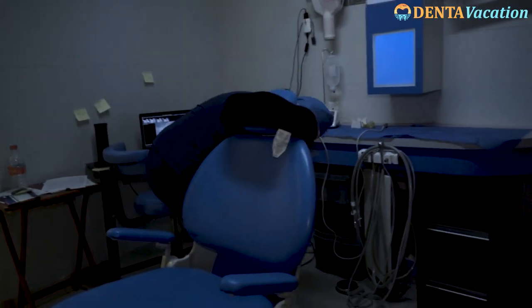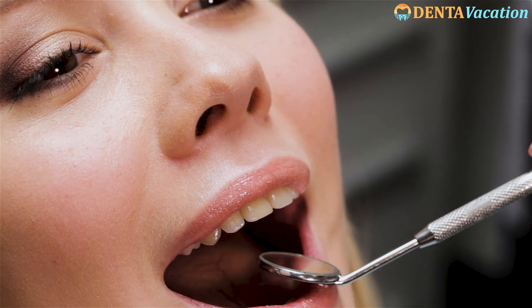We ensure that you go home with a new smile and a comfortable dental experience.